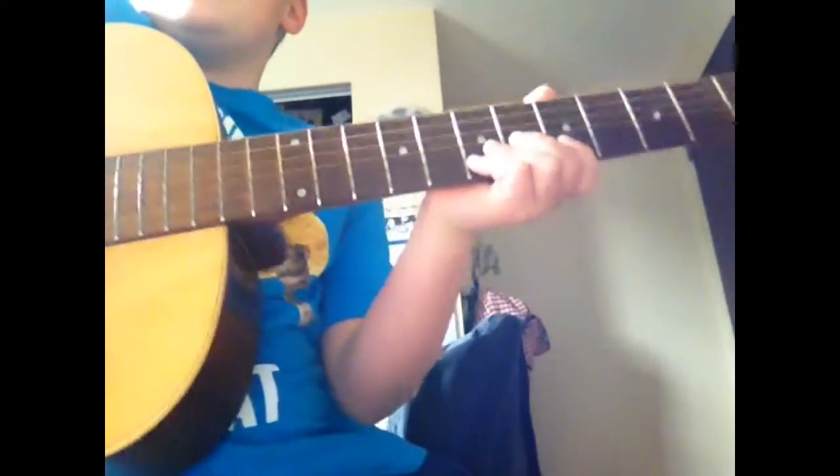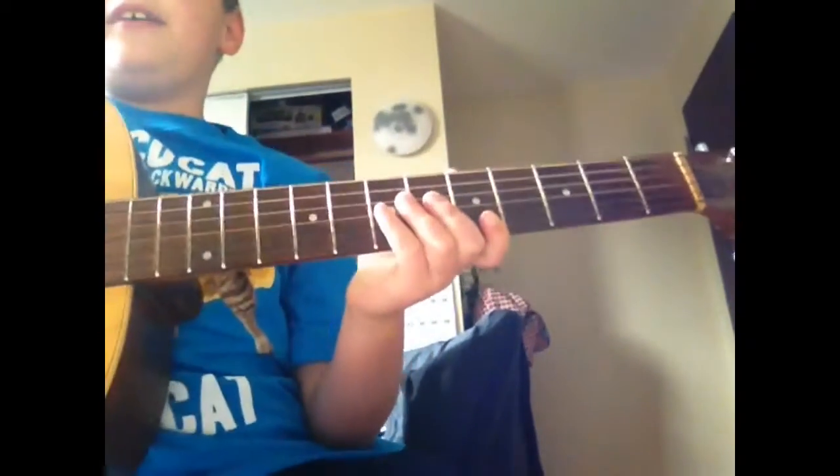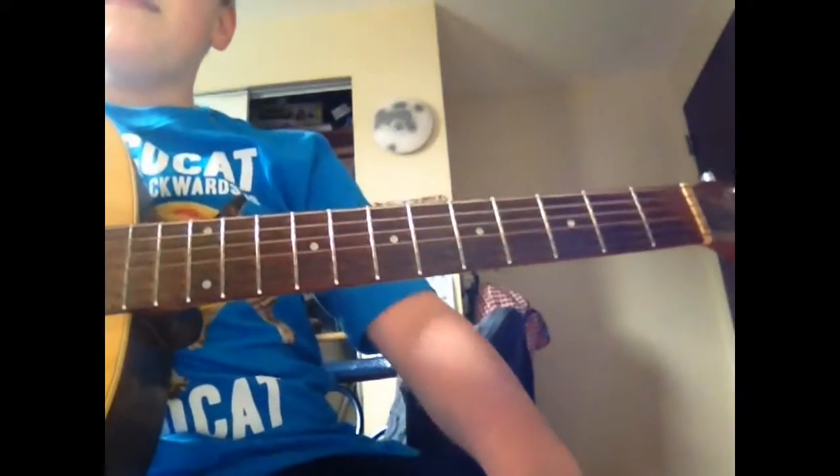Well guys, today I'm going to be teaching you how to play Roger Rabbit on guitar, a song by Sleeping With Sirens.